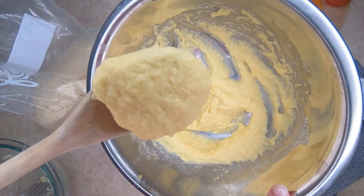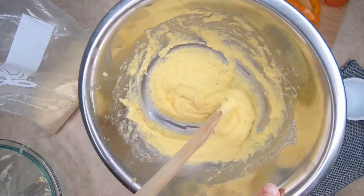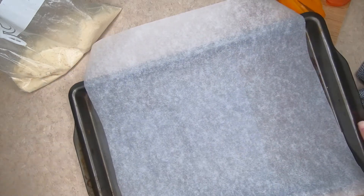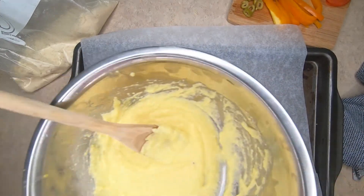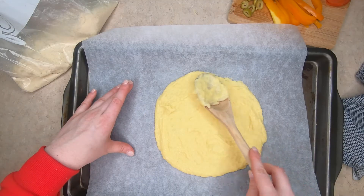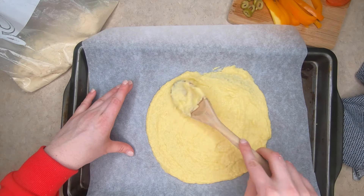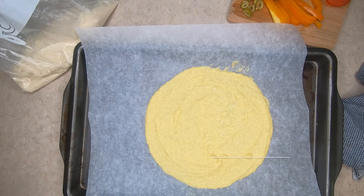It's not really going to have a typical dough consistency; however, it is thick, almost like a custard. Now we're going to bring our parchment paper over. Spread it about half an inch thick — you don't want it too thick. You're going to bake this for approximately five to ten minutes.